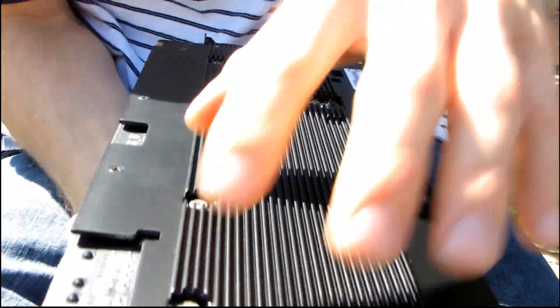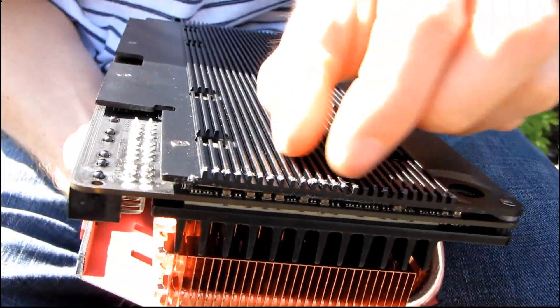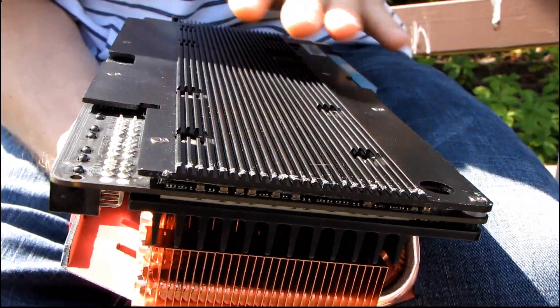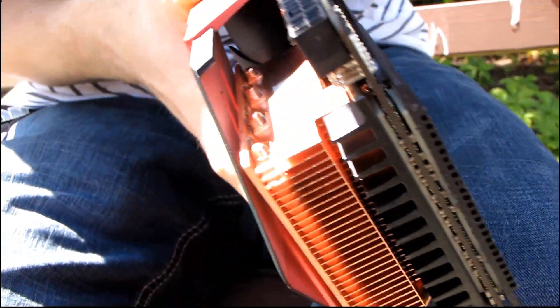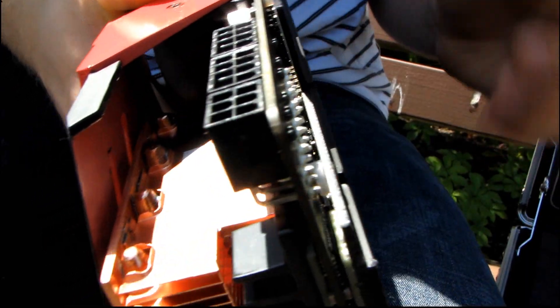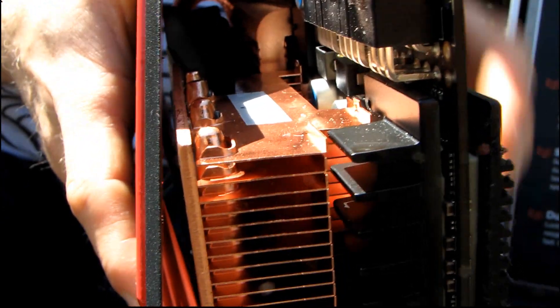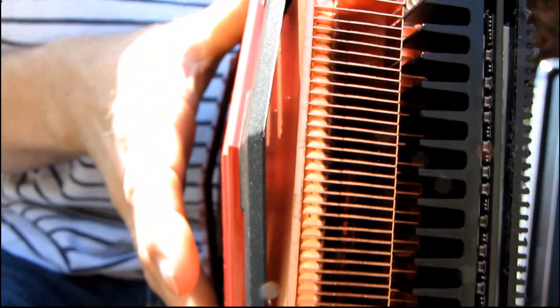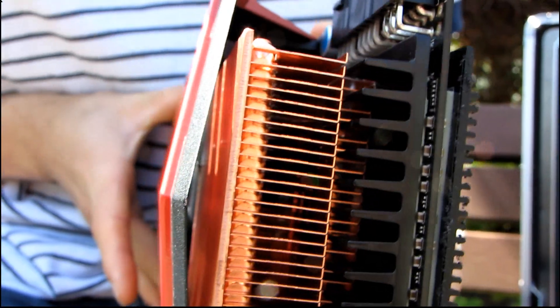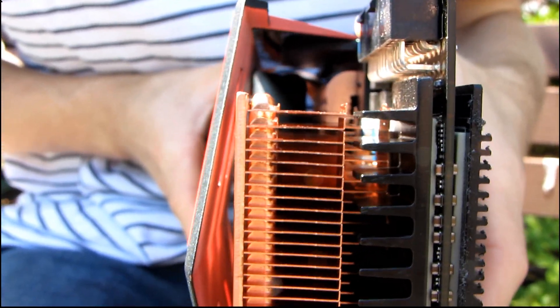On the back of the card, let's have a look at the cooling. This is a thick aluminum plate with little ribs for better heat dissipation — it is incredibly thick compared to back plates we typically see on a graphics card. The reason for that is it has to cool the memory located on the back of the card.